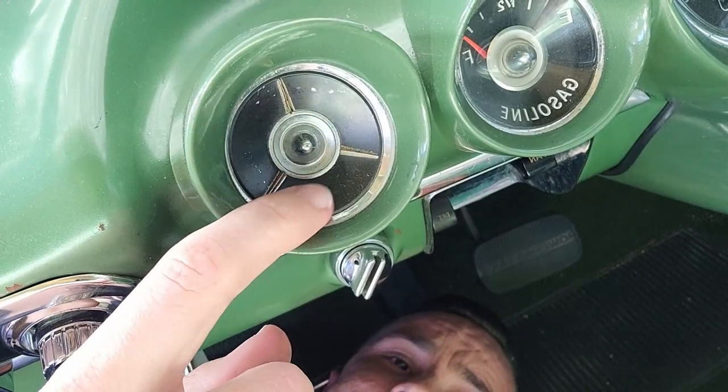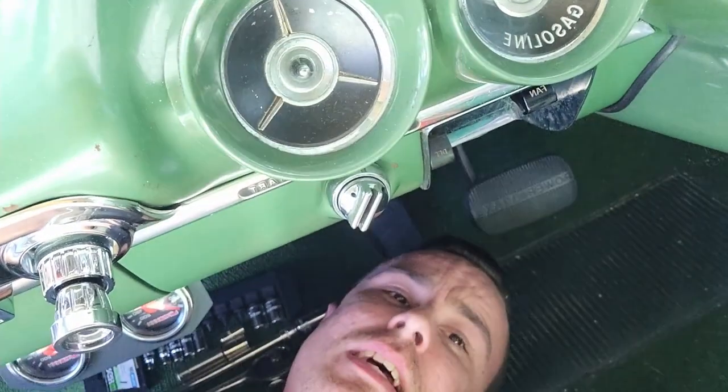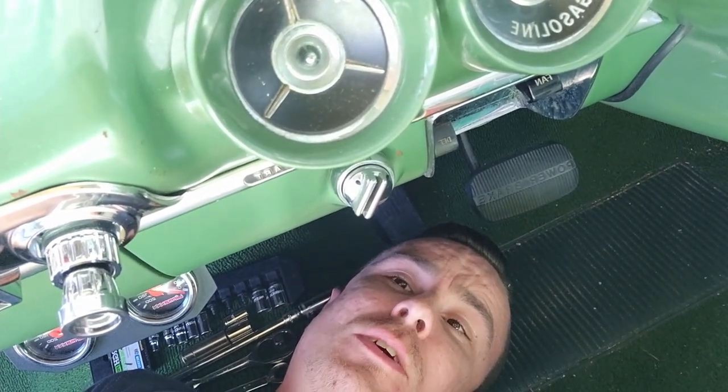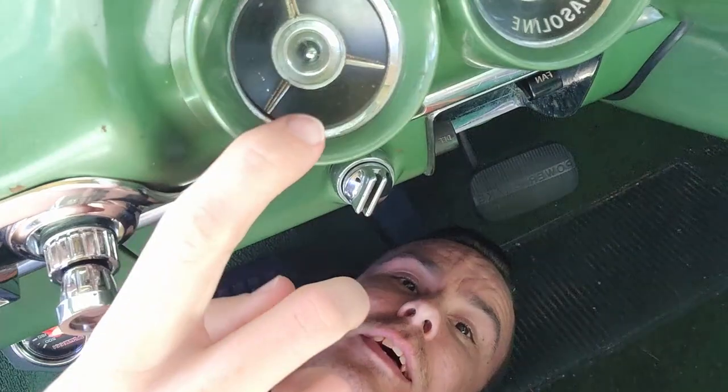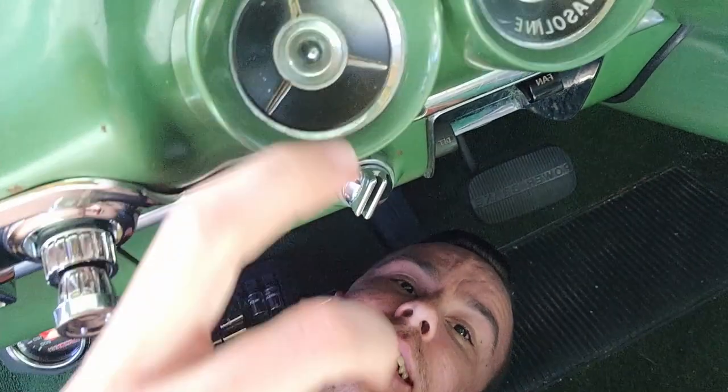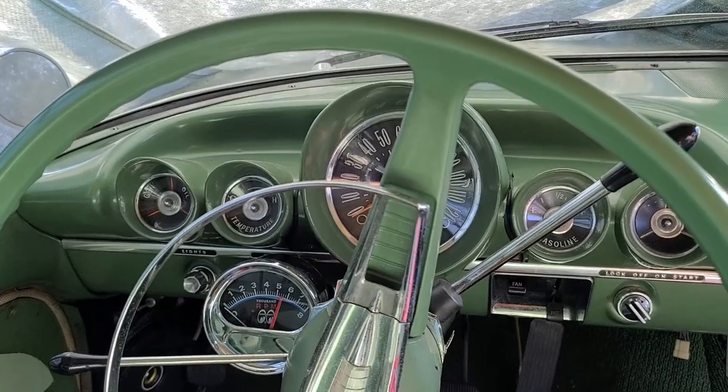Coming to you live from under the dash of the Bel Air today, and we are doing something cosmetic but something I've wanted to do for a while. This thing has bothered me — the blanking plate where, if you don't have an Impala, you'd normally have a clock there. But in a Bel Air or a Biscayne, unless they optioned it up, you get this snazzy little blanking plate that does nothing.